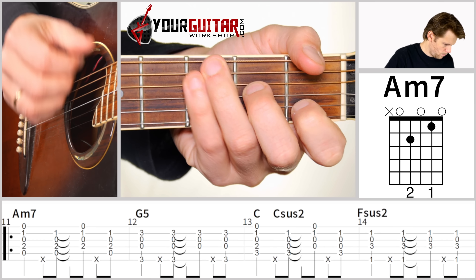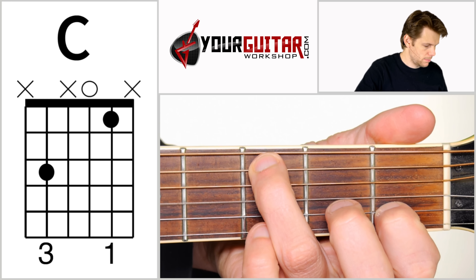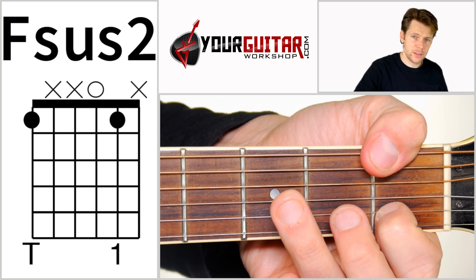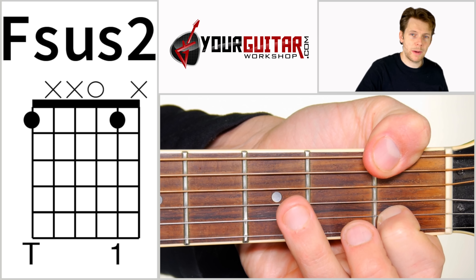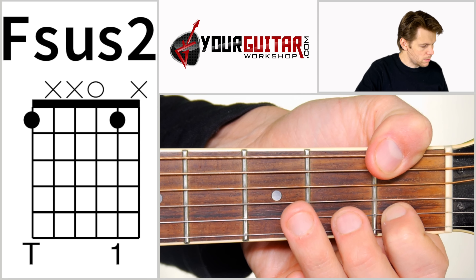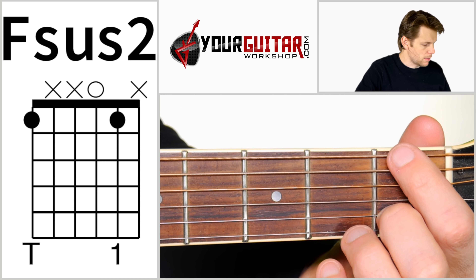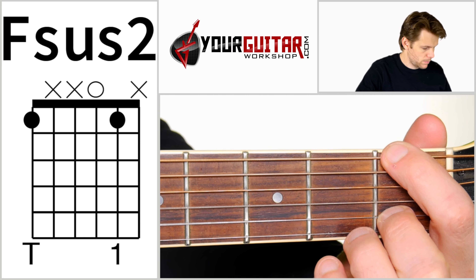All right, so let's start with the intro first. The intro is played using a couple of simplified chords: the first one is Am7, the next one is a G5, then a C, and then Fsus2. Now, the Fsus2 might be a little bit tricky because you have the thumb on the bass and your index finger on the B string. You could play it with your middle finger in first position on the B string and your index finger on first position of the E string — whichever you prefer.